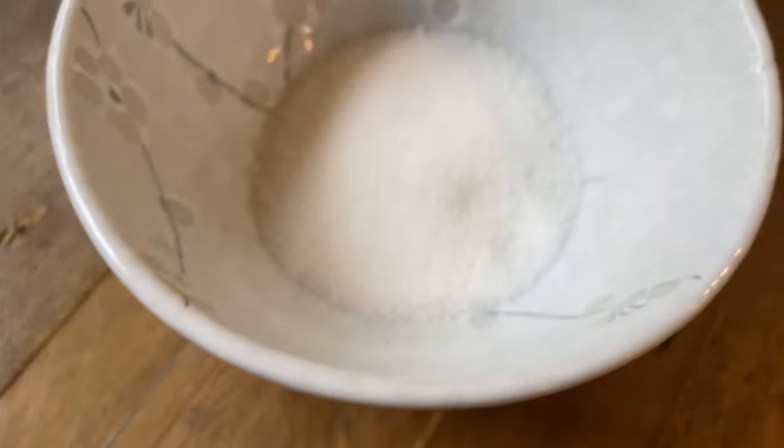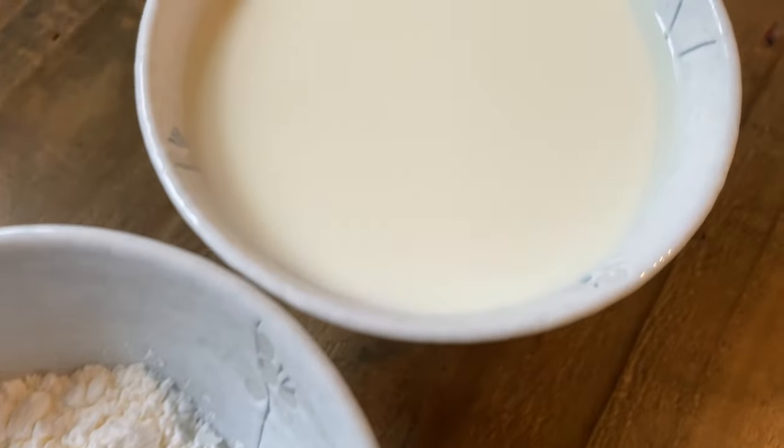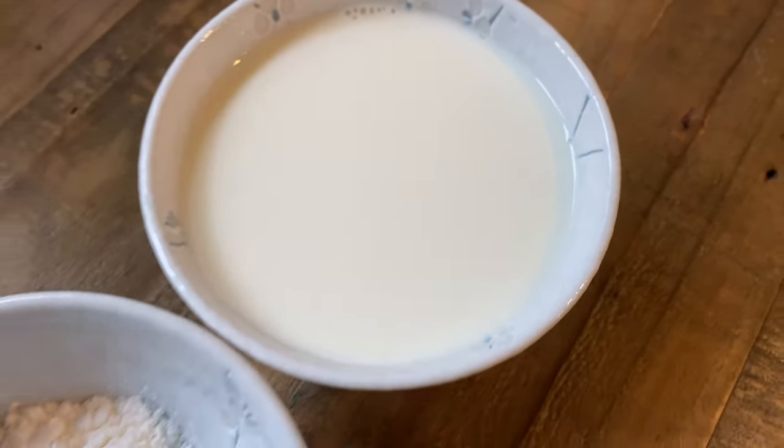Before we begin, let's gather 30 grams of sugar, 3 tablespoons of cornstarch, 1 cup of milk, and optionally 1/8 teaspoon of salt.